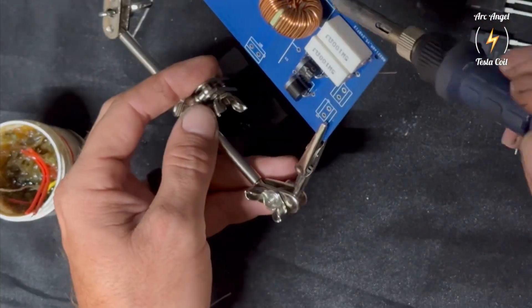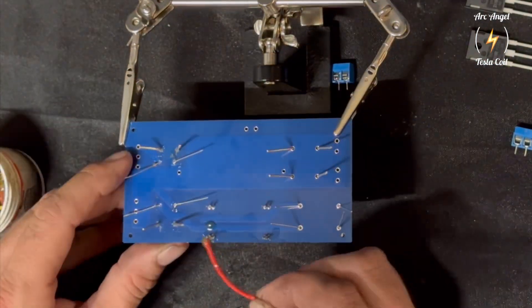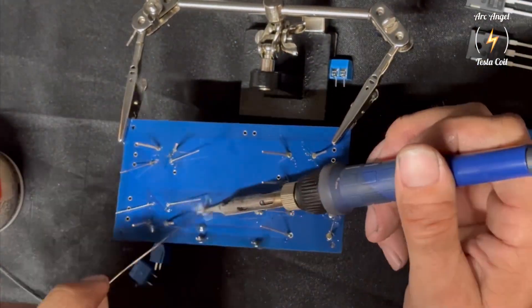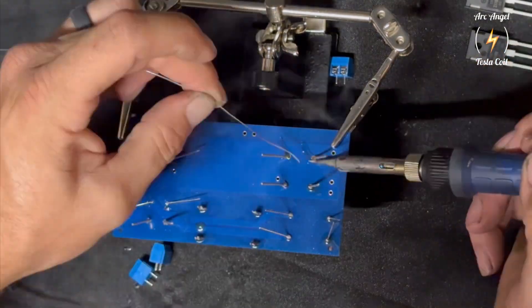It has onboard rectifiers for half-wave operation, which give the sword-like arc. We may also add some options in the future, like an interrupter, which can help with keeping things cooler and allow much longer run times at higher power.